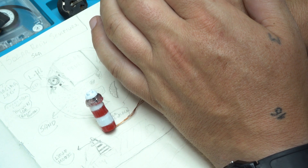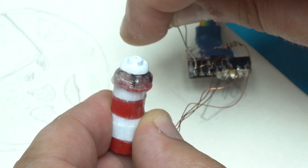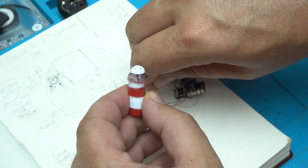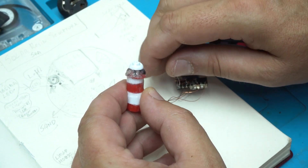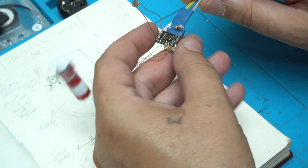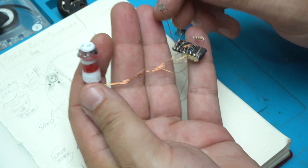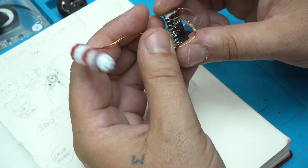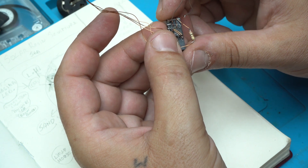Every five seconds the LEDs blink — I can change that interval. Cool effect! And this is just a prototype.